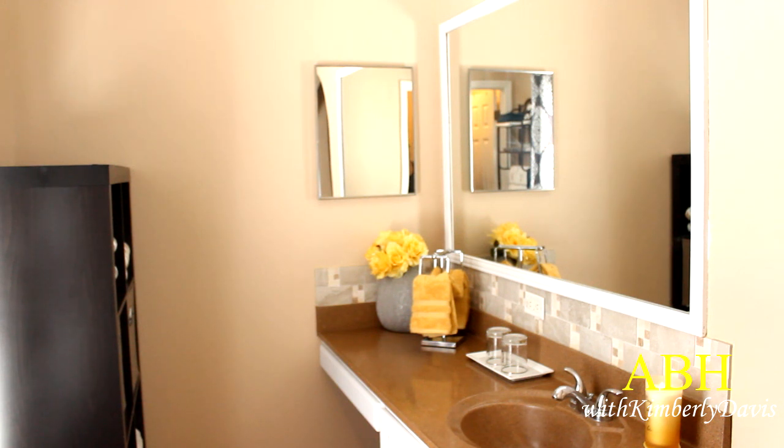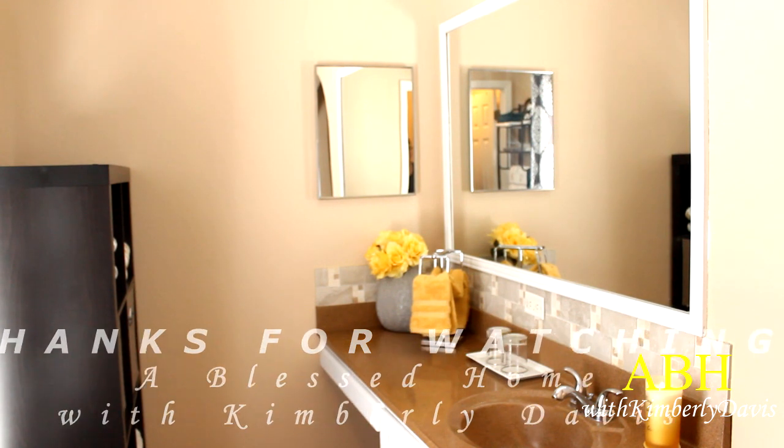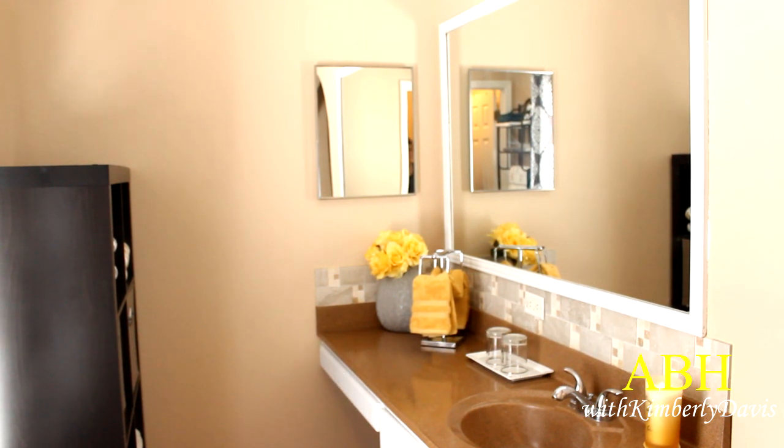Thank you so much for watching! Don't forget to like, comment, share, and subscribe. Follow me on all of my social media sites and shop my Amazon store for home decor, home essentials, and so much more — all links are in the description box below. Take care, be blessed, and I will see you in the next video. Love you guys!